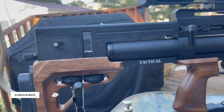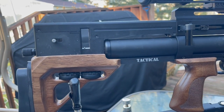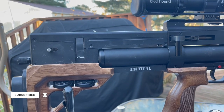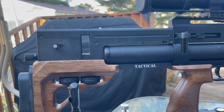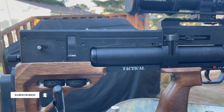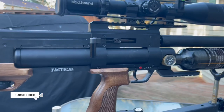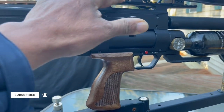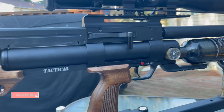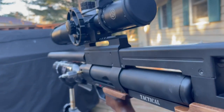The only downside I can find with this gun is the magazine system. I'm used to it now, but for a first-time user it takes a little fiddling to get used to loading the magazines. But once you've got it down pat, it shoots just fine with the optics I have on it.